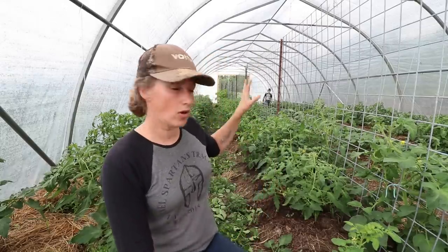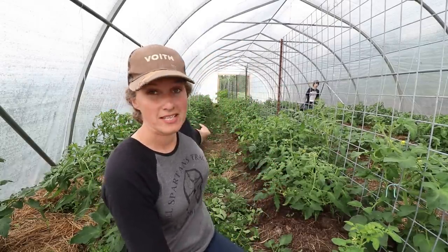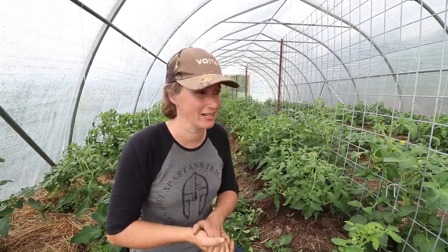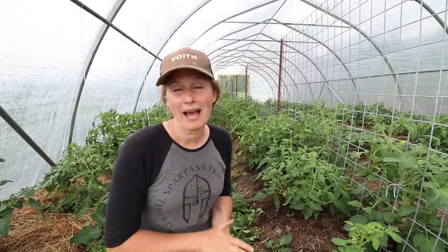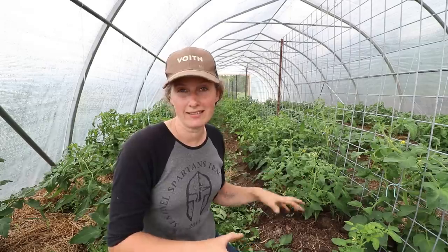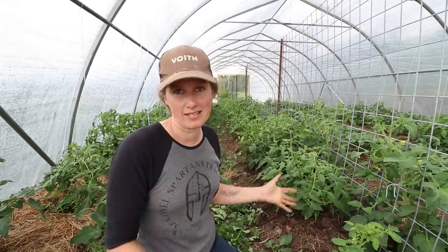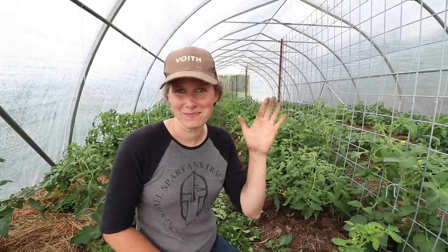I have all of the ones pruned along this side and halfway up this aisle, but it's lunchtime and I'm getting really hot, so I'm going to wait until it cools down a little bit. I hope you enjoyed this video and maybe learned a thing or two. If you have any questions about the high tunnel, growing tomatoes, peppers, or anything like that, drop those in the comments below and I'll answer them in an upcoming video. I hope you all have a wonderful day — I'll see you in the next video. Bye guys!